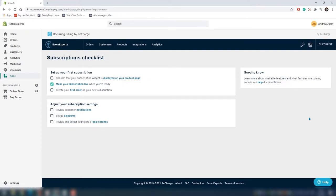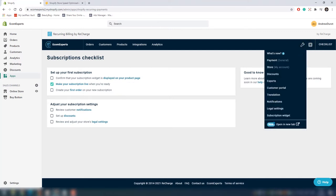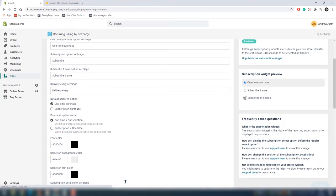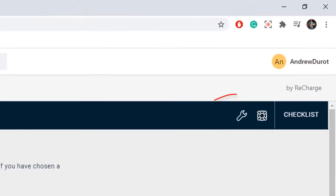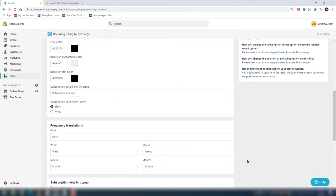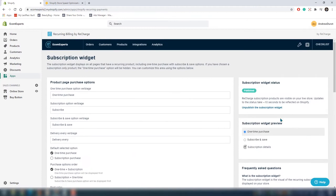On the dashboard there is a top navigation with orders, customers, products, integrations, and analytics. If you want to customize your subscription widget, you can do it by clicking on this icon here and then selecting the subscription widget. In this window you can change the text, language, default selected options, purchase options, orders, colors, link, and subscription detail pop-up.